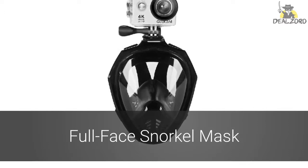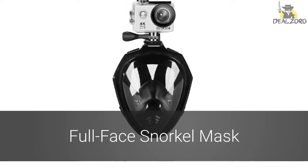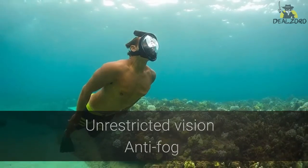There's a whole other world under the surface of the water, and now you don't have to miss any of it with this full face snorkel mask. Unlike normal face masks, your view remains unrestricted, and this mask is anti-fog.